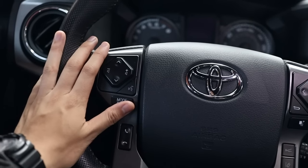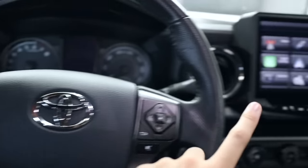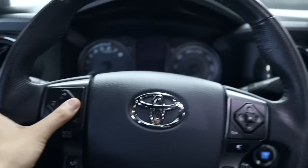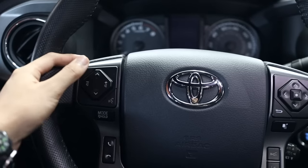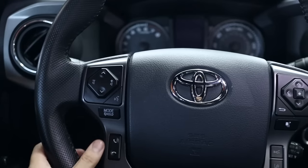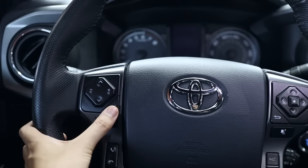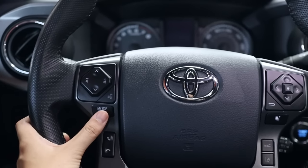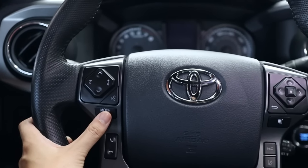What's great is that this head unit hooks up to your steering wheel controls. I can turn up the volume, swap between songs using these buttons, activate Siri by holding this button down, and use the mode button to switch between modes on my head unit.